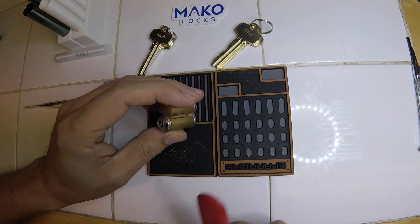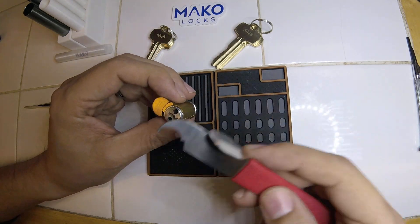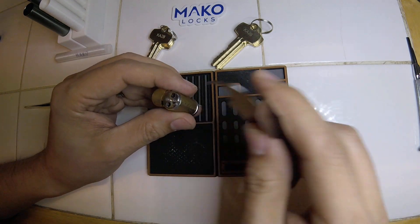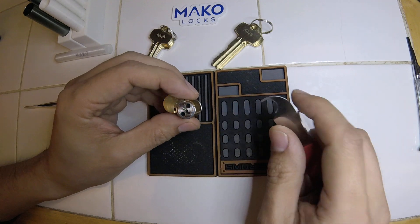I'll put it back together too, which is the more painful part - putting it together than taking it apart. This might be a bit longer because it is pretty tricky to put back together, since you've got to shove three pins into the bible for each one.